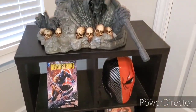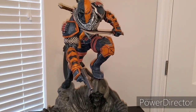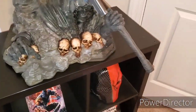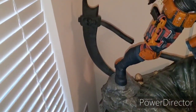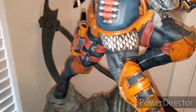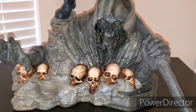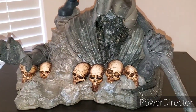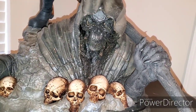Got the little Deathstroke stuff, and here is Slade Wilson. Let's dive into the base here. As I mentioned, very deep base — you can see part of it hangs off there, and more of it hangs off there. So just beware of that when you are displaying him. Very awesome Reaper base. I can't put into words the detail that is in this thing — it is massive.